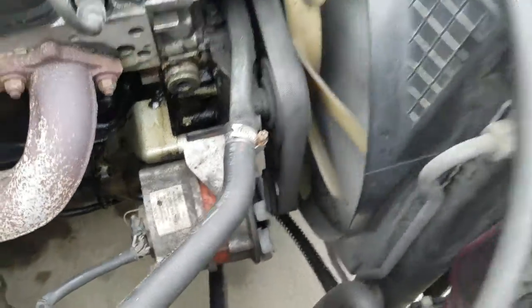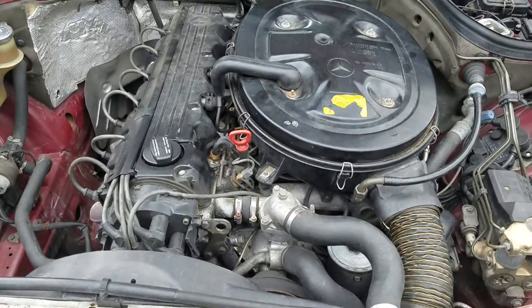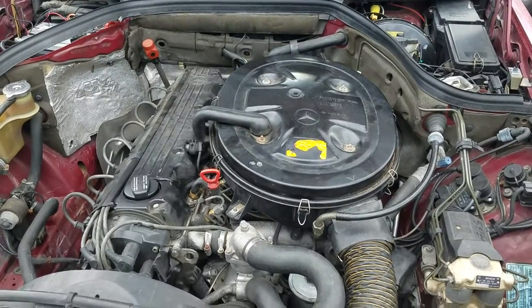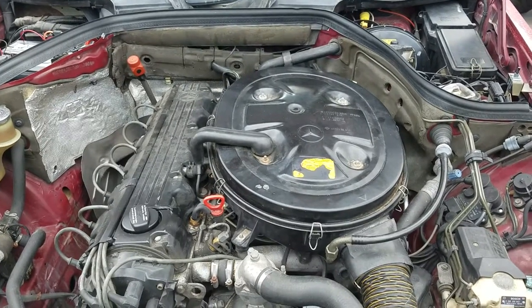There's the alternator. So this is my Mercedes 300E 1988. I plan to do a whole lot of videos on rebuilding this engine and a whole lot of other fun stuff. So stay tuned and enjoy.